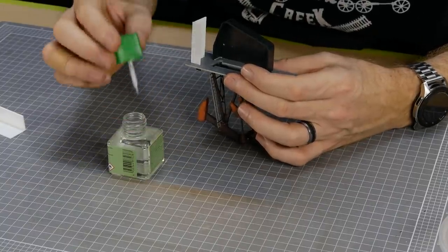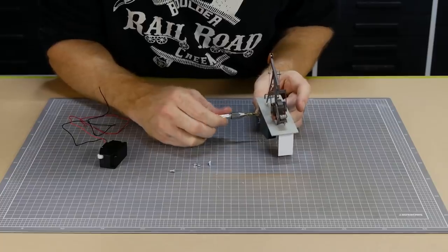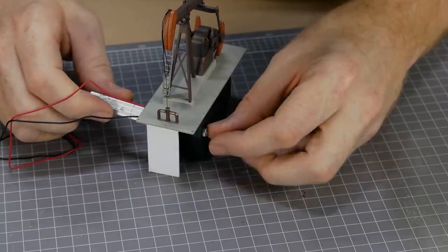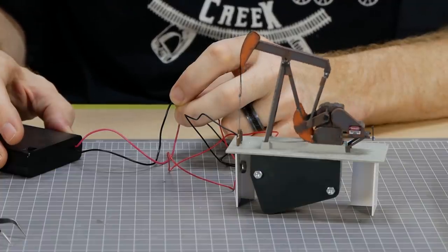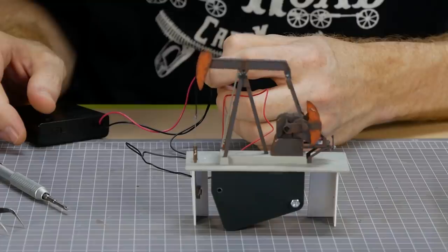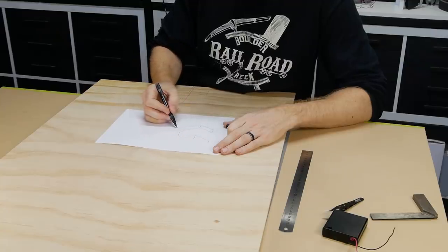The kit comes with some screws to mount the motor, which I lost, so I ended up drilling a slightly larger hole so that I could fit a three-millimeter bolt. I did find that with both bolts holding the motor it caused the motor to press slightly tight against the bottom gear, making the motion of the oil pump a bit jerky, so I just used one bolt and it fixed the problem.